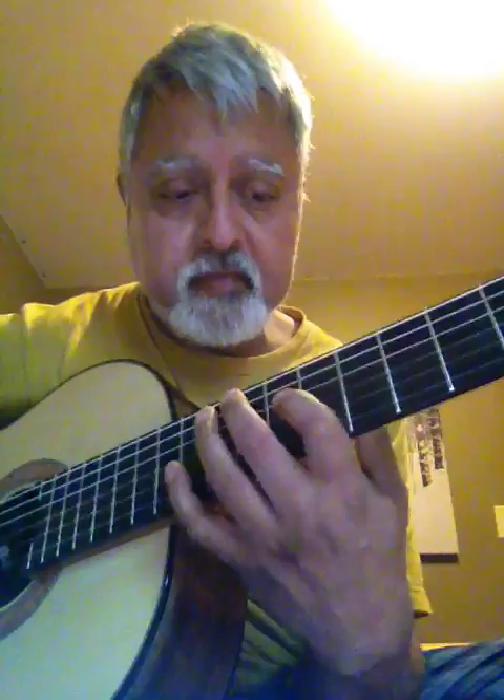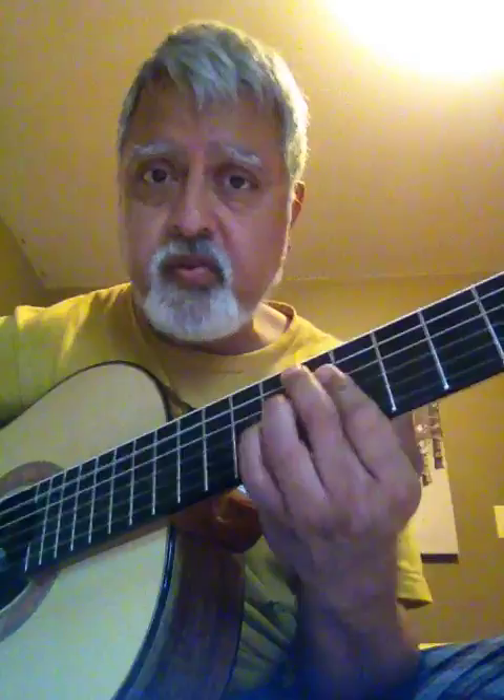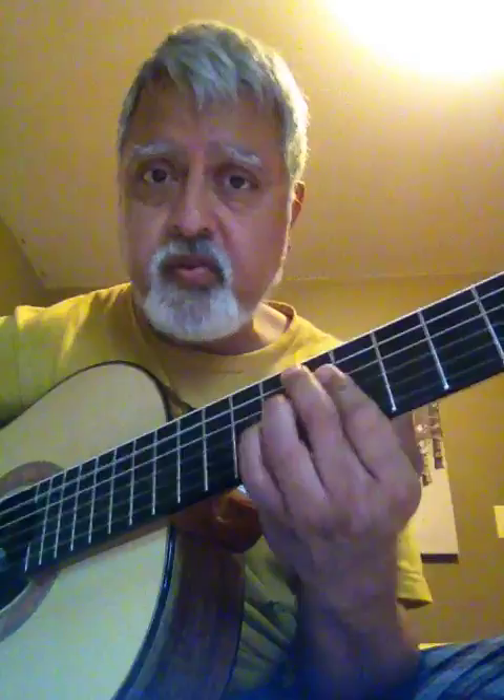Now what's especially cool about this lick — it'll work there, it'll work here over B7, it'll work here over E7, or over A7. So it'll work over 1, 6, 2, 5 — all the basic chords, in any key.